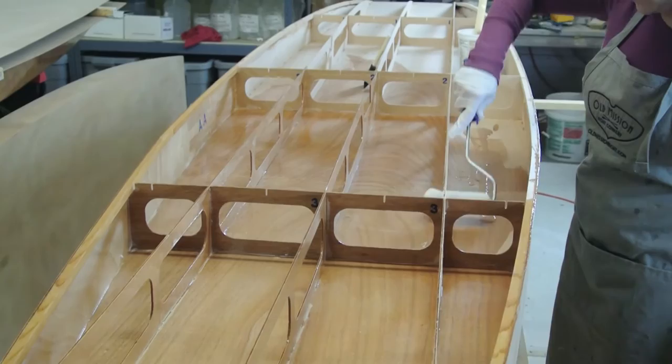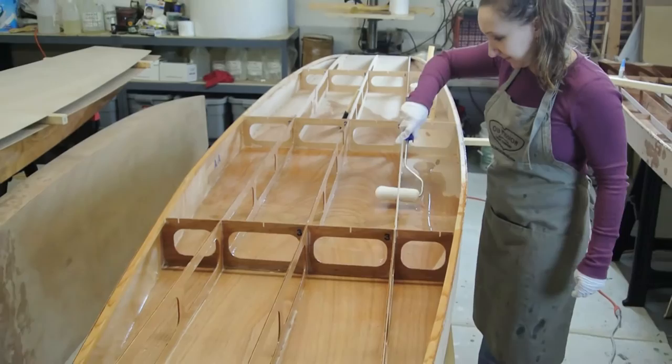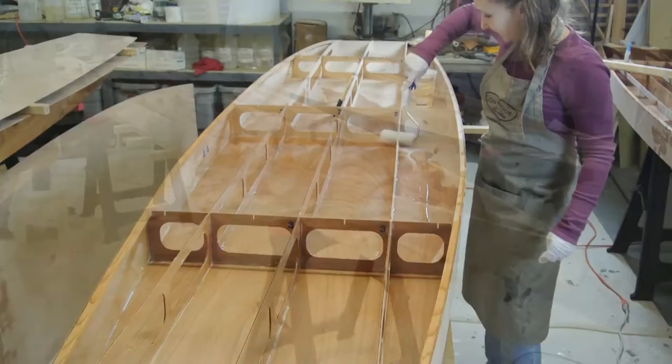Do not apply epoxy to the last three inches of the transom until you have completed the installation of the transom taper blocks in a later step.